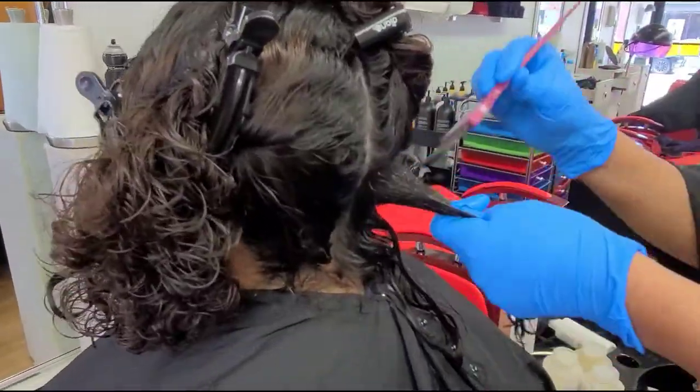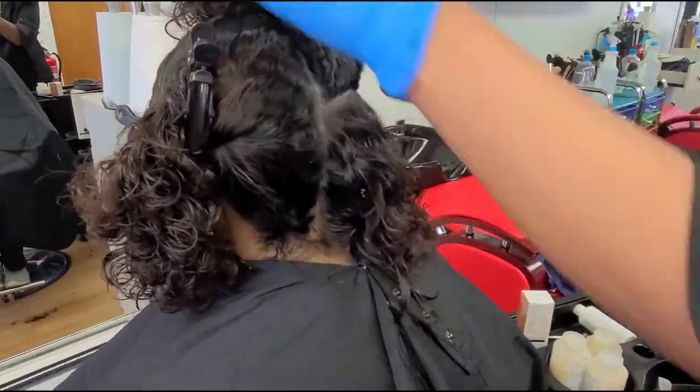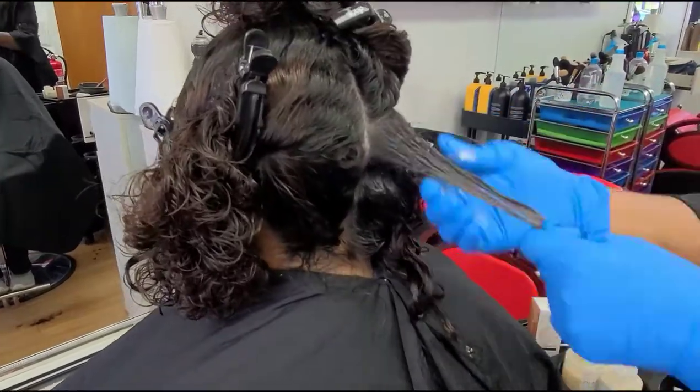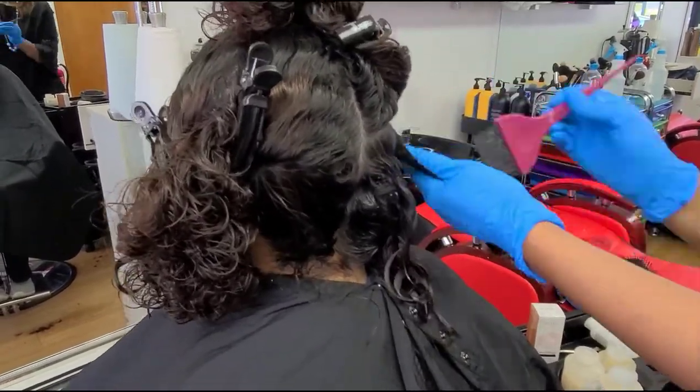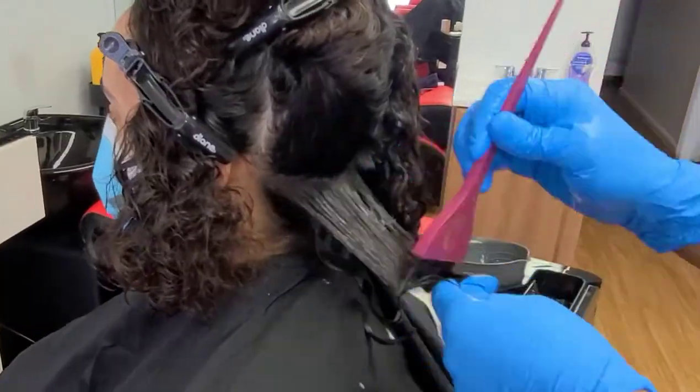Take all your solution in the bowl and start from your back side. The hair has to be clean — it's better if you do shampoo but no conditioner. Start from the bottom but not on the skin and go to the ends. Keep doing it from the back.